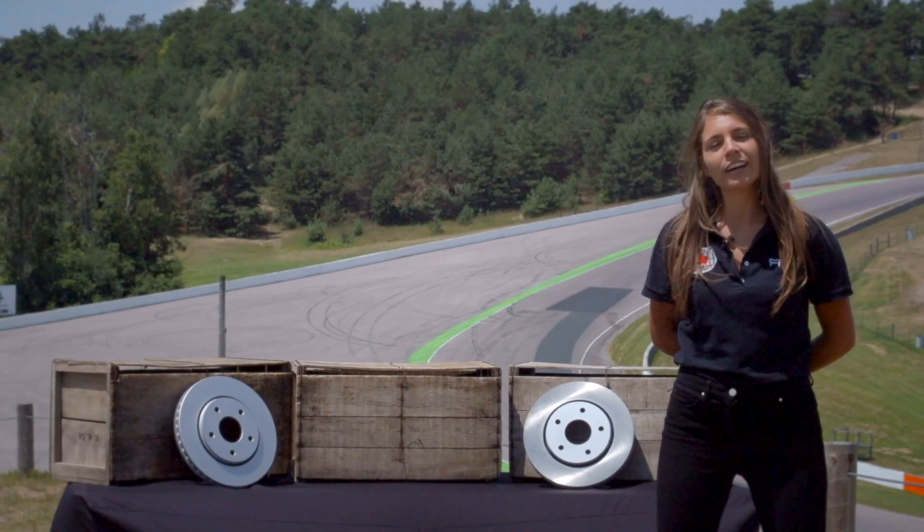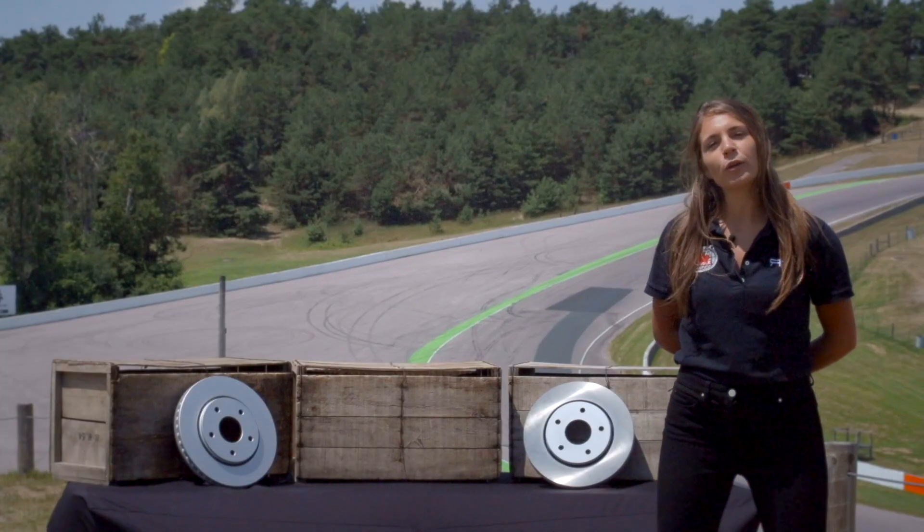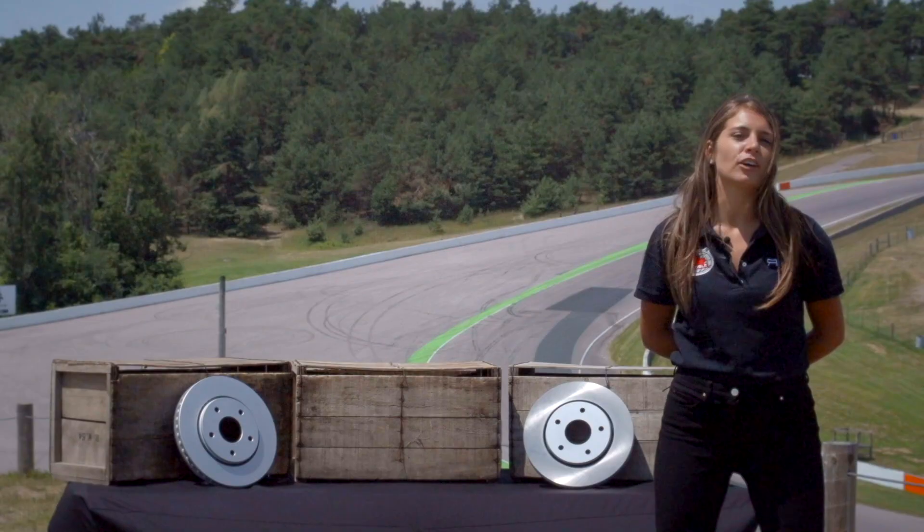Hi, I'm Lindsay Rice. We're here at Canadian Tire Motorsport Park and I want to talk to you about your brake rotors for your everyday vehicle.